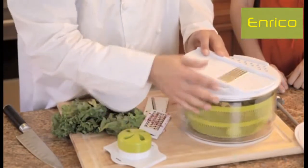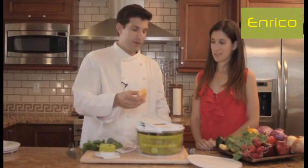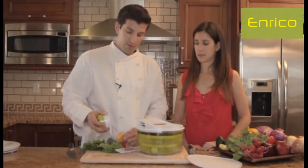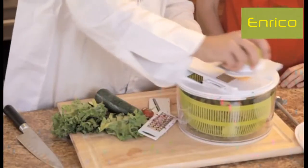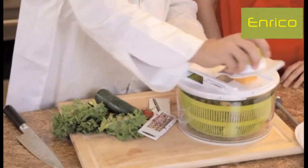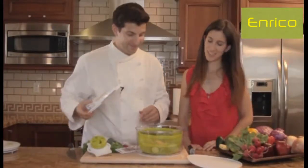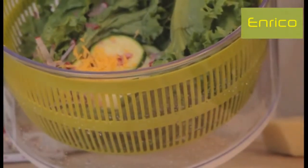Now we'll go to a thinner grate. We've got some cheese — let's do a little cheddar. Use the food guard again, just remove the radish, and here we go. Wow, looks great — no pun intended. Look at all those pretty colors. Nicely grated cheese in there as well.